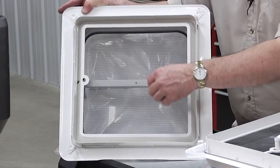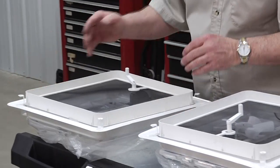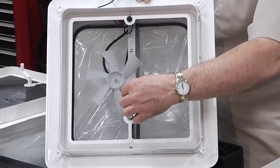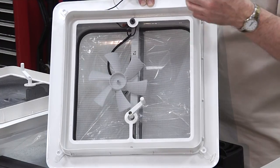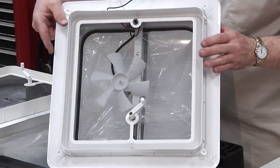There's no fan in this one — it's all manual operation, so that would be your basic option. This next one is an upgrade to that vent. It still has a manual crank, but it does have a power fan that will bring air in or exhaust air out. However, you have to have a power source in that area to install it.